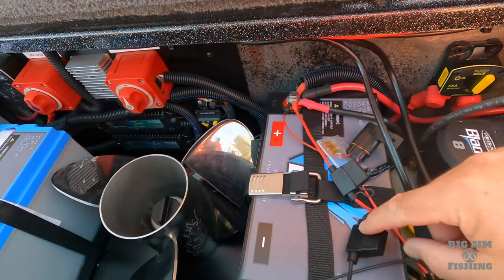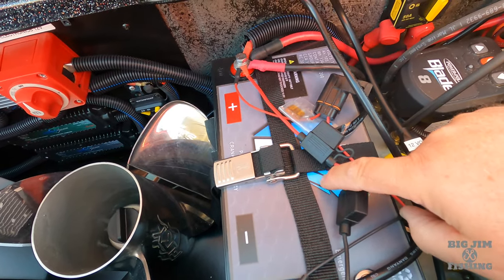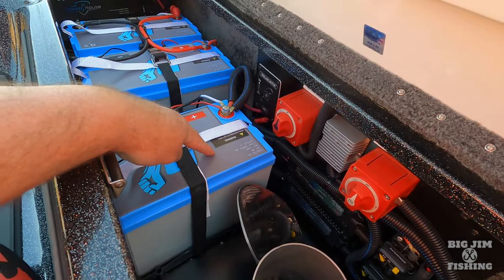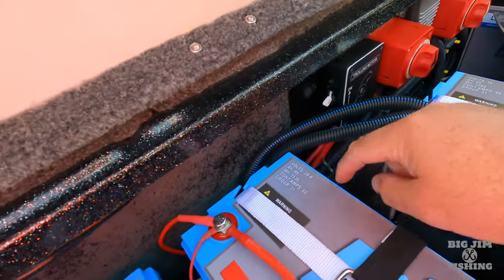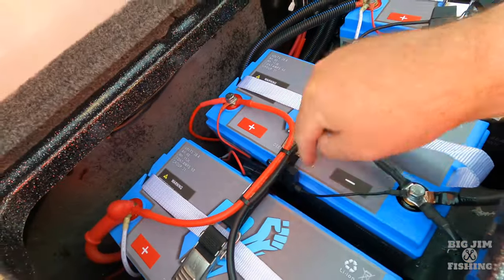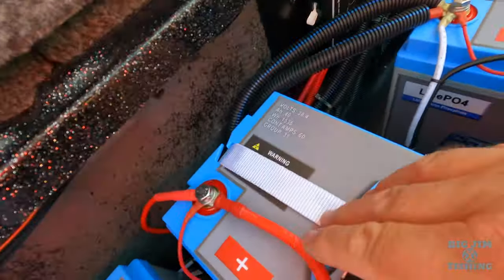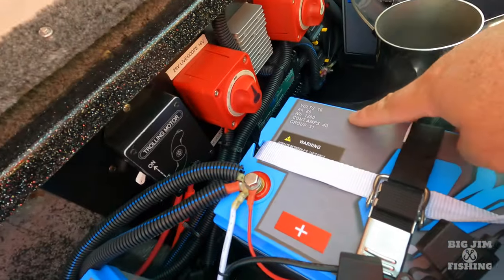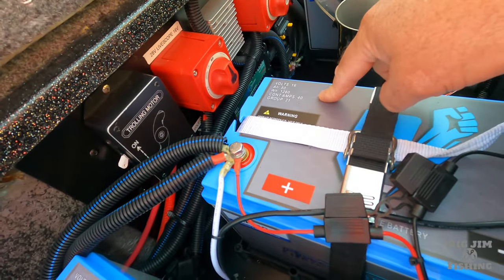I have the Powerhouse Lithium cranking battery, 12 volt right here. I have the Powerhouse Lithium 16 volt for electronics. And I have the Powerhouse Lithium 36 volt — two of them hooked in parallel for my trolling motor. These are the 40 amp hour batteries, and I have two of them. The 16 volt is an 80 amp hour, group 31 size.